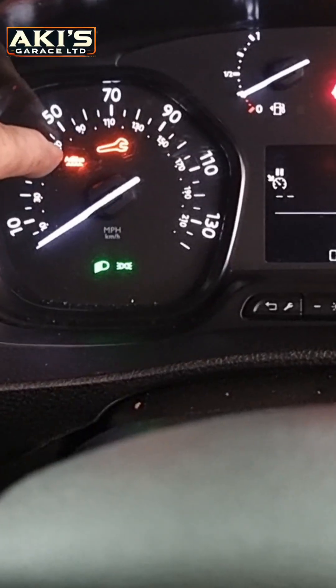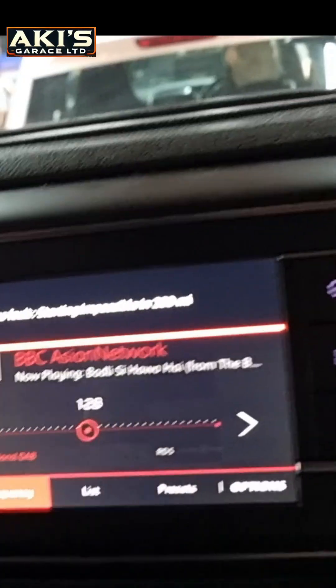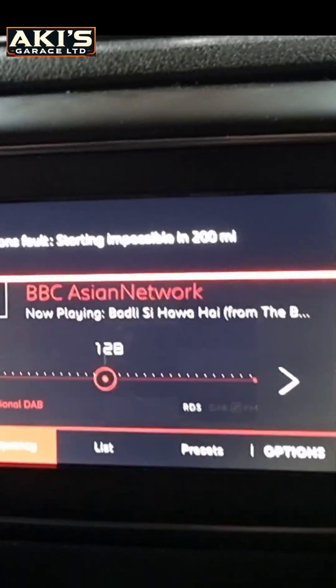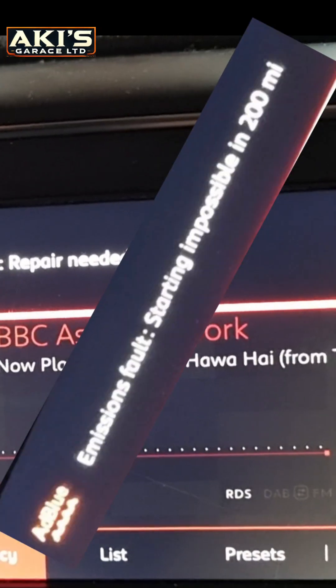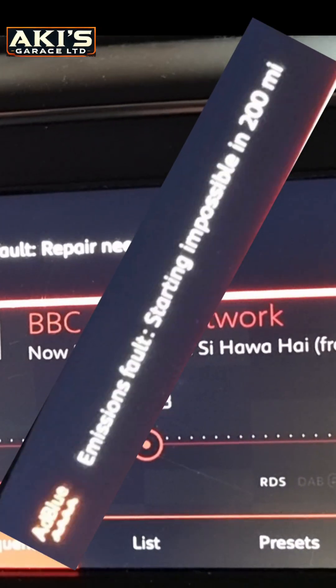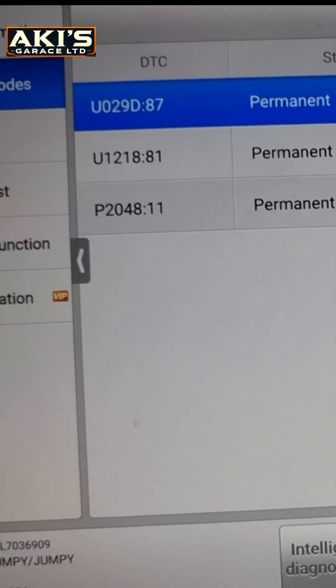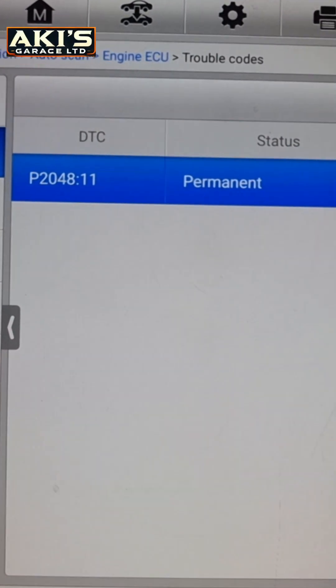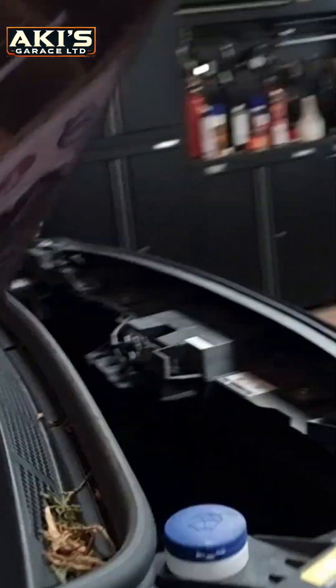Citroen Dispatch with a blue sign here. I've got a service light and also an engine management light. Emission fault is starting — impossible in 200 miles. Let's go to the full code: we've got a DEF injector control short circuit fault.